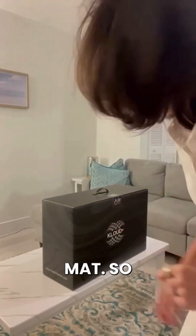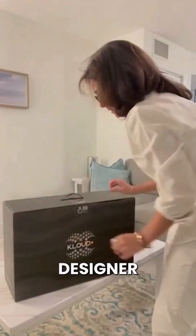Hey guys, so we're going to unbox the Centralpix Cloud PMF mat. This is a very fancy design box.